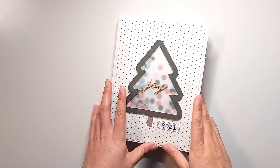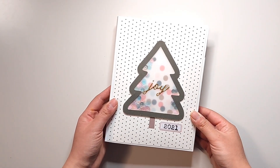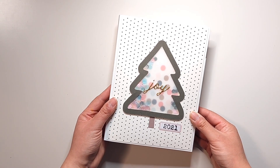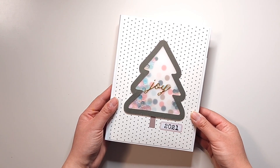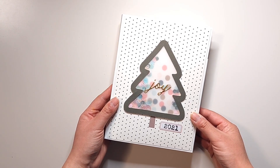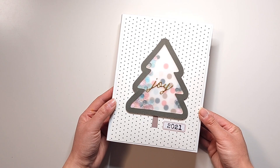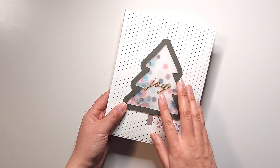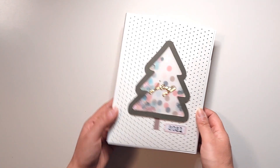Hey everyone! Today I have some super exciting news to share with you, and that is my new class that's going to be launching with Big Picture Classes on December 5th. It is called Spruce It Up, and what I'm going to be doing in that class is walking you through how to make this 6x8 interactive Christmas mini album.